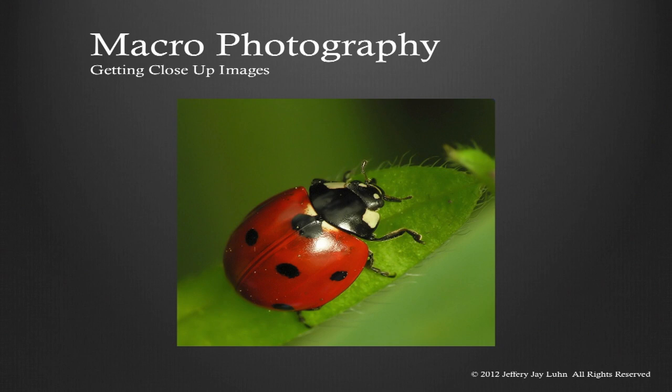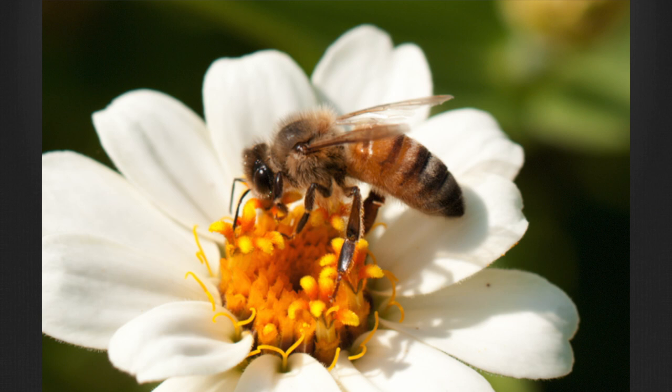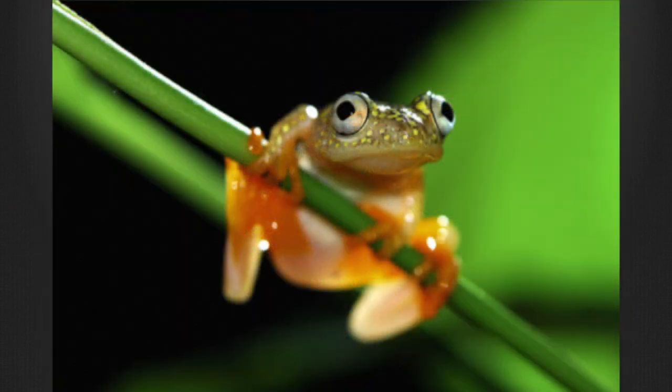Let's begin by talking about what macrophotography is in the scientific sense. Macrophotography is photomacroscopy, and that describes photographing small but visible objects. Any time the size of the subject achieves a greater magnification than one-to-one, but does not exceed what the naked eye can see, the result is considered to be a photomacrograph — we just call that a macrophotograph.